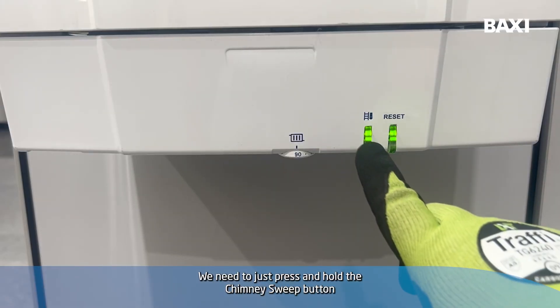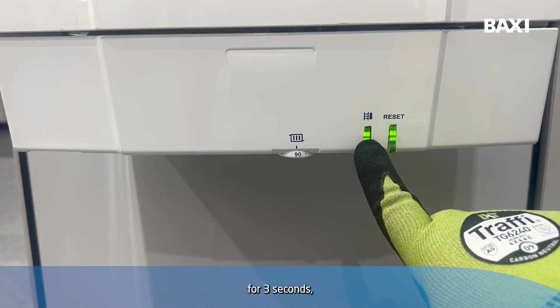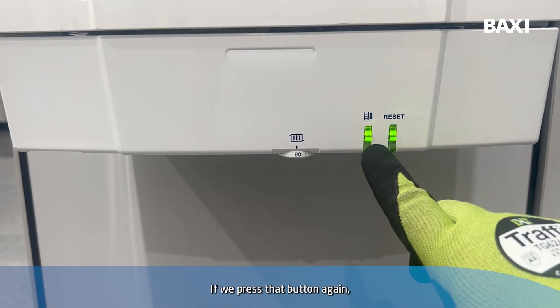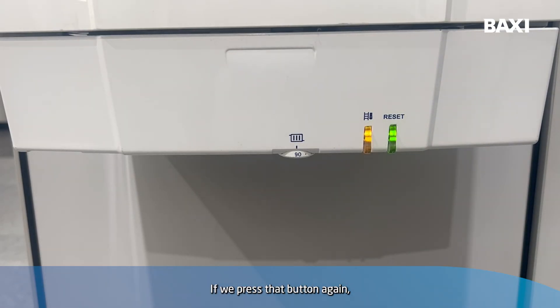Press and hold the chimney sweep button for three seconds until it flashes amber. Now we're in low rate with a single flash. If we press that button again, it will flash twice and we're now in high rate.